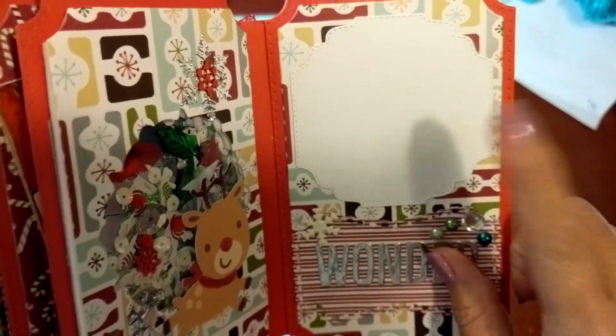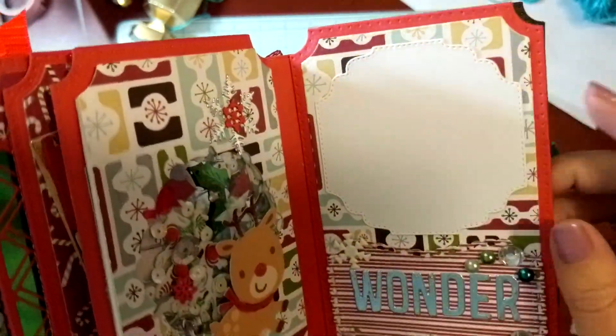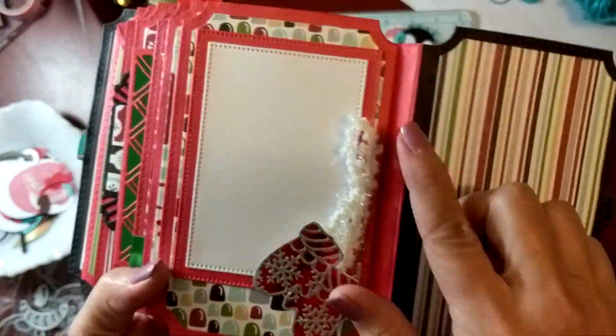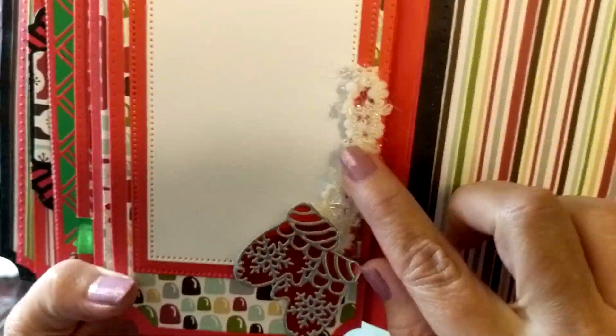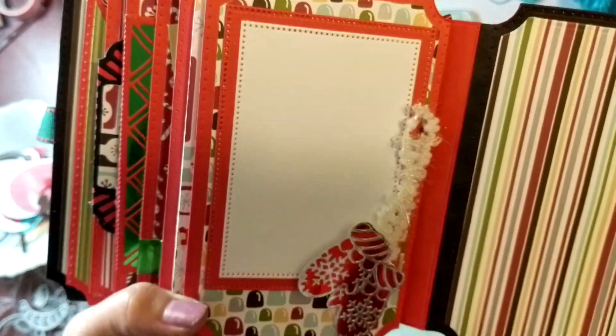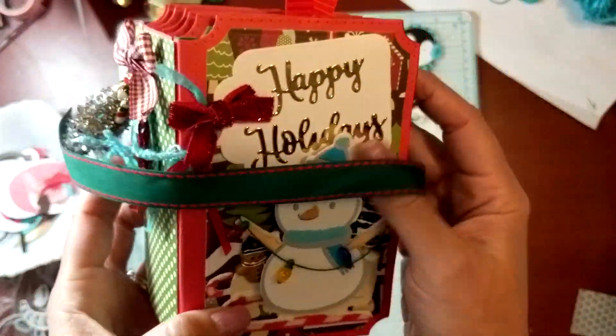Over here this is from Tim Holtz and it says 'Wonder' — I added some little gems there. And over here I used another die to create those little mittens, then just added some more fibers there to make it look fun, as if they're dangling. That was a lot of fun to make, and this will tie it closed with some good sturdy ribbon.